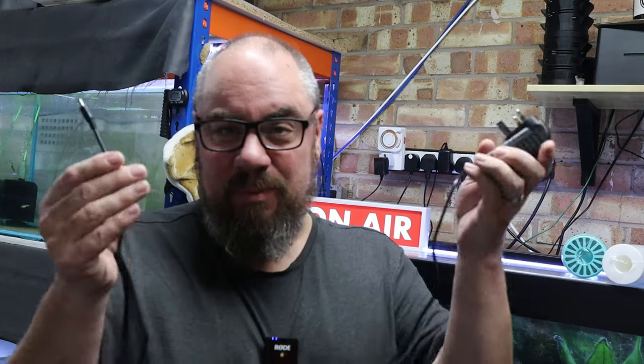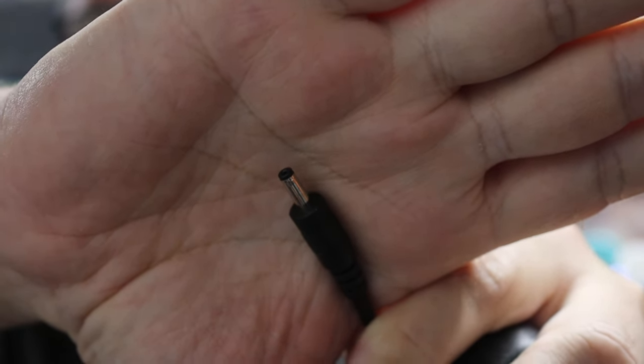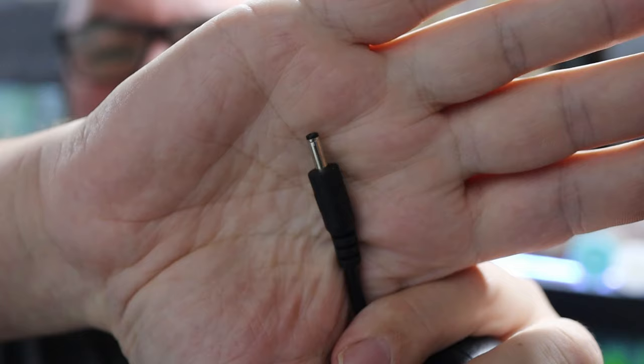First, and probably easiest to check, is your power supply — usually it's a little barrel jack like this. If you have a second one, the easiest thing to do is just plug in the other one and see whether or not you get the same problem. If you do get the same problem, you've ruled out the power supply. If you don't get the same problem, it's the power supply.